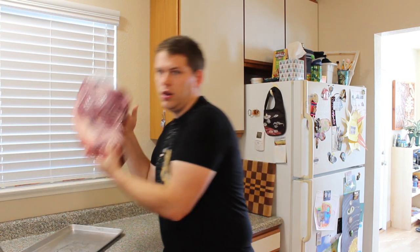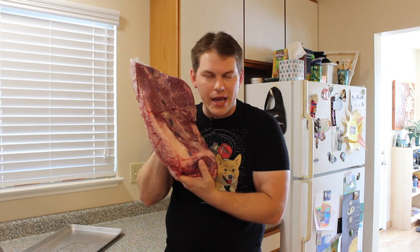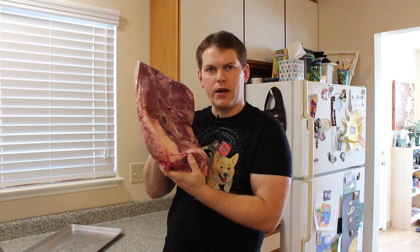Hey everybody, welcome back to Gamer Grub, the show that teaches you how to cook but leaves plenty of time for you to play games while it cooks. I'm Bo. Today we're gonna go over a really easy recipe — I think any of you guys can do this, just follow the instructions and you got it. Today's recipe is a beef brisket — it's a 10-pounder right here — and we're gonna show you how to turn this lump of goodness into a pile of amazement.